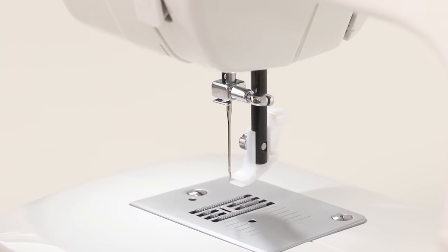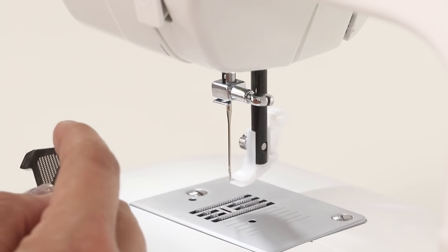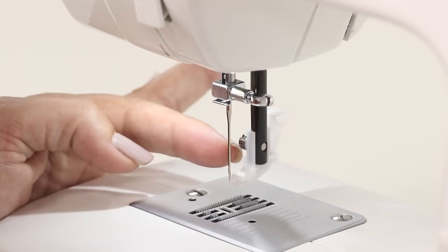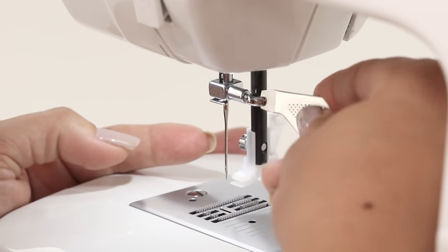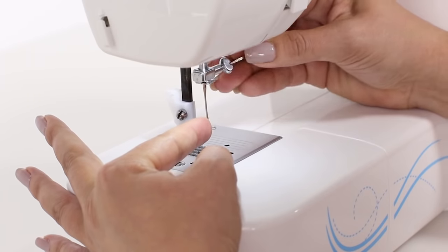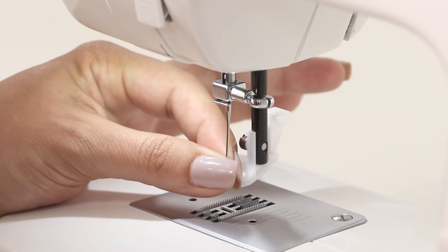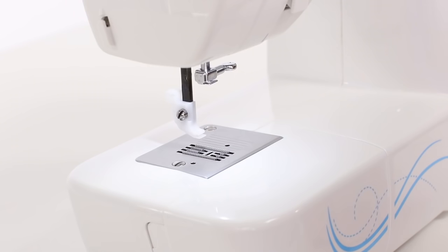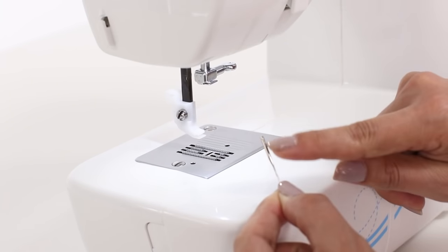To change our needle, we're going to use the L screwdriver that's included with your accessories. Above your needle is your needle clamp screw. Using our screwdriver, we'll turn our screw to the left — all we need to do is just loosen the screw and our needle will come down.